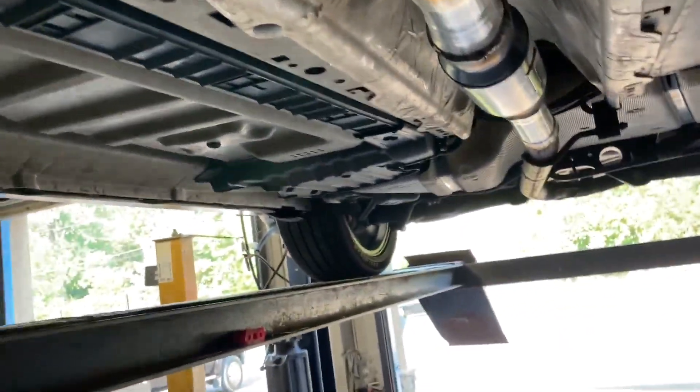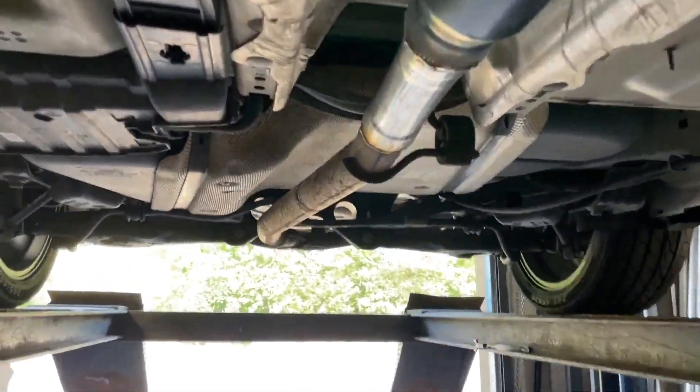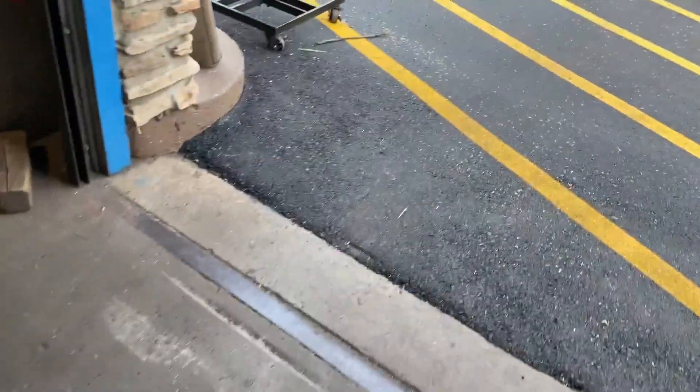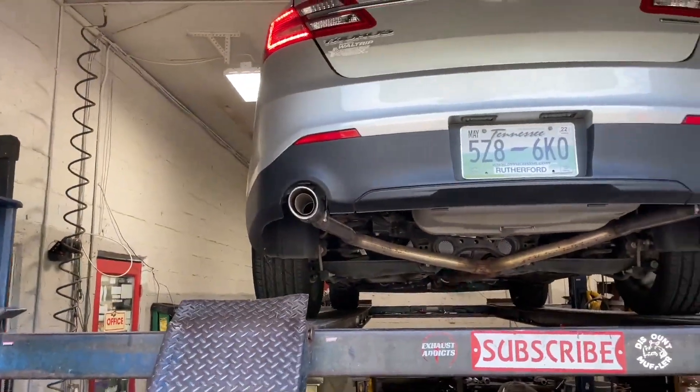Here's the catalytic converters, there and there. Then comes a flex pipe, no third catalytic converter. Then we've got a Flowmaster Outlaw right there in the middle instead of the resonator, then two and a half inch pipe. He had the rear mufflers deleted somewhere else — there and there — using the factory tips.